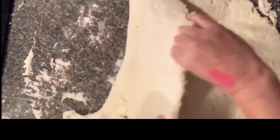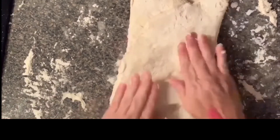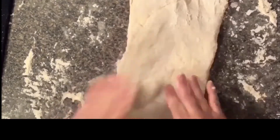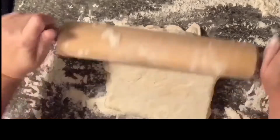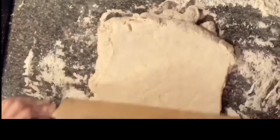You're going to fold it over — that was about a half a stick of butter. So you're going to fold it over like a pamphlet, and you're going to roll it out into another rectangle and repeat that butter step. You're going to do the butter twice.